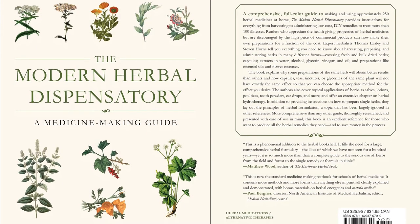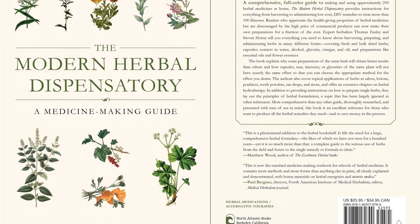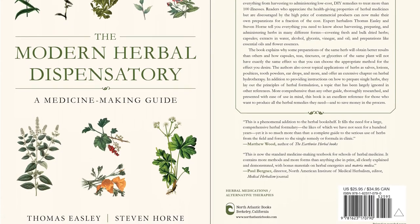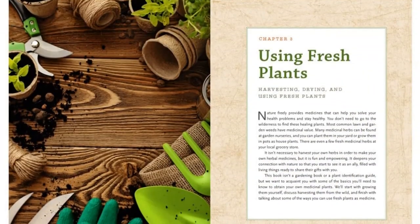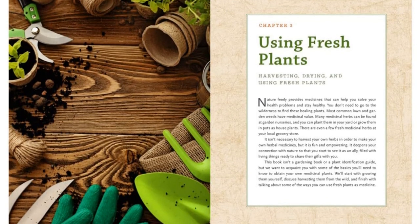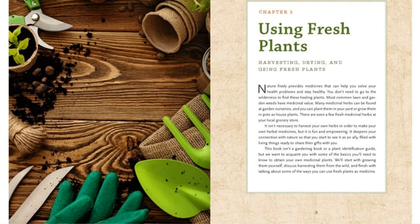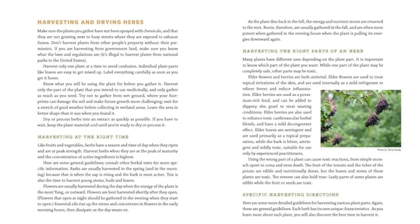The definitive full-color guide to making and using approximately 250 herbal medicines at home, with instructions for everything from harvesting to administering low-cost DIY remedies. This comprehensive full-color guide provides detailed, easy-to-follow instructions for making and using approximately 250 herbal medicines at home, including practical tips and numerous effective formulas developed and tested by the authors — both expert herbalists with years of experience.